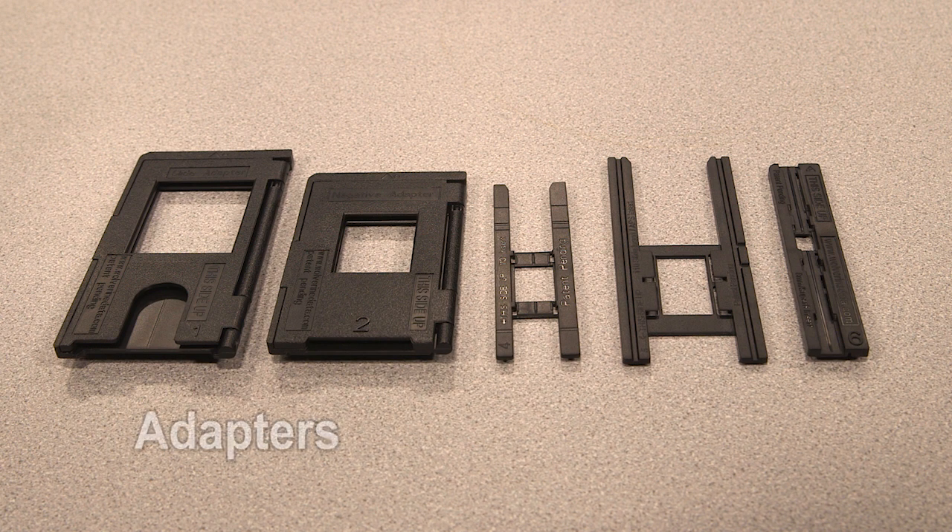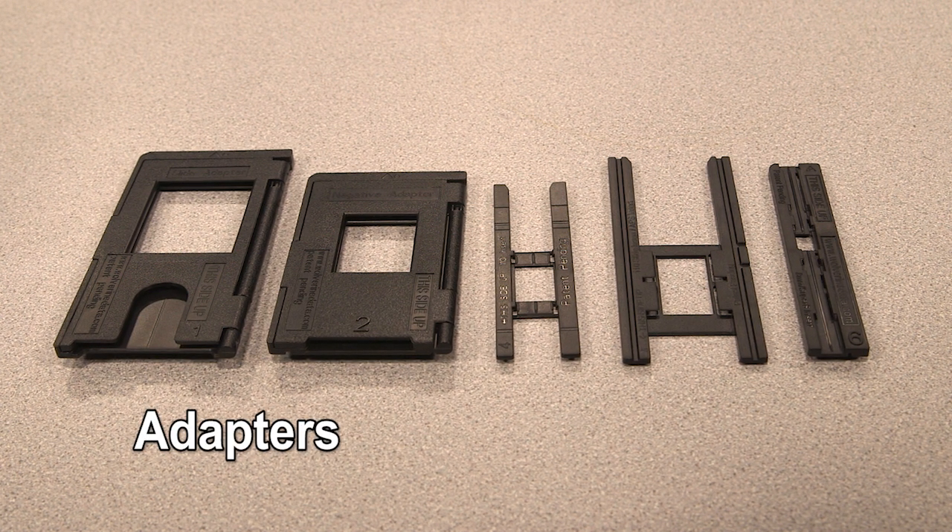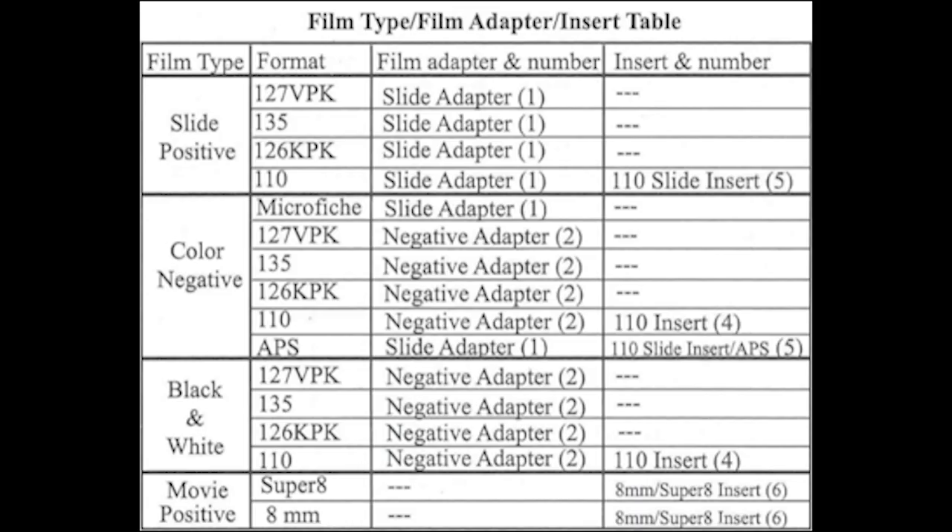Now, identify which film adapter coordinates with your film. Some film types may require an insert along with an adapter. Refer to this chart to identify what your film requires. It's important you select the correct adapter and/or insert to avoid cropped or black areas on images.